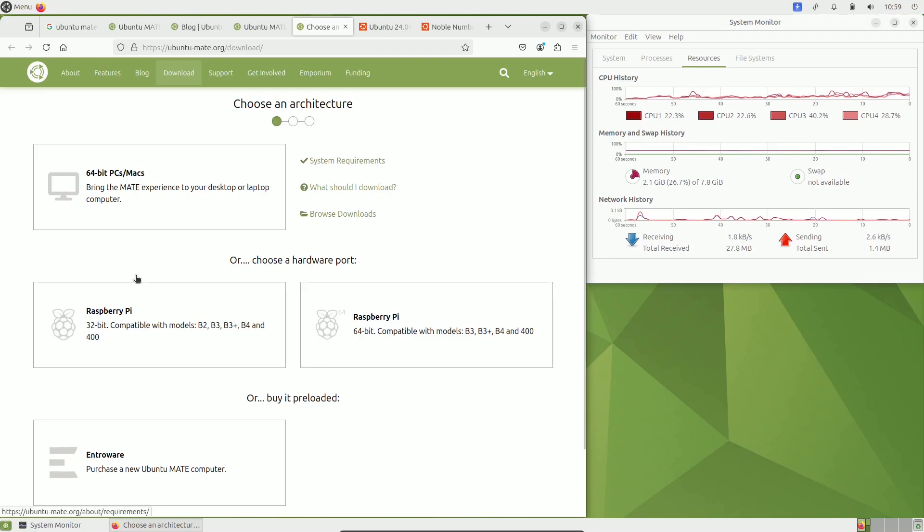You can also use 'inxi -b' as a short form for basic info, or 'inxi -F' and 'inxi -G' for specific details. I've provided all the important information — if anything is missed, you can pause the video. You can also check 'htop' if you want. We got all the distro information. Let's close the terminal.